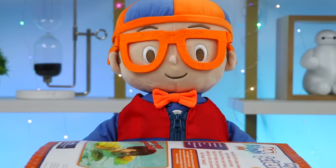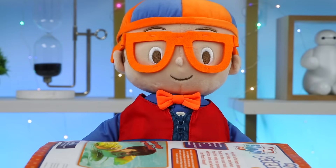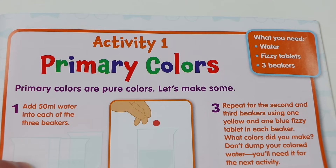Now let's go back to Blippi! That was so awesome! Now on to our next science experiment — colors! Let's get started! Alright! Activity number 1: primary colors!